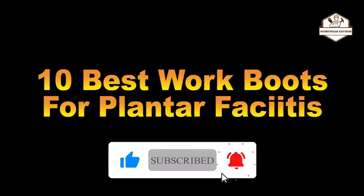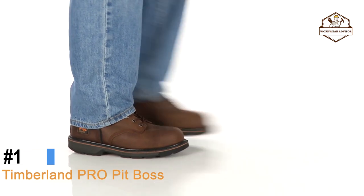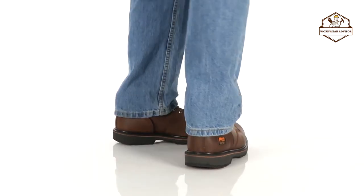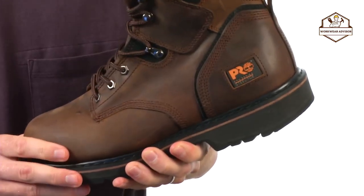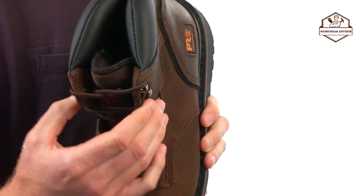First up is the Pit Boss work boot. The Pit Boss features a rugged nubuck leather upper and a metallic lacing system with cast iron top hooks for additional abrasion resistance and durability.